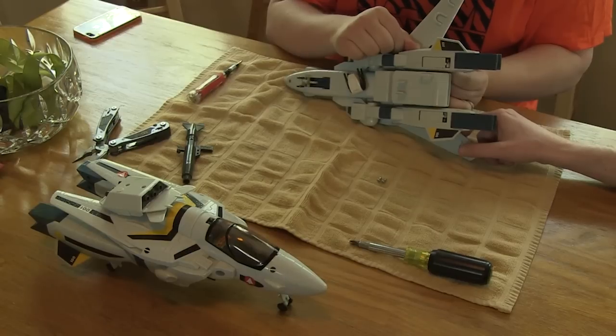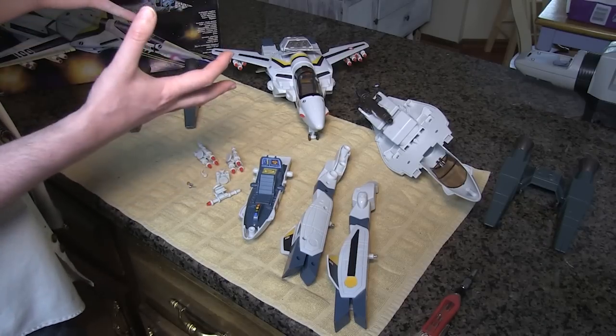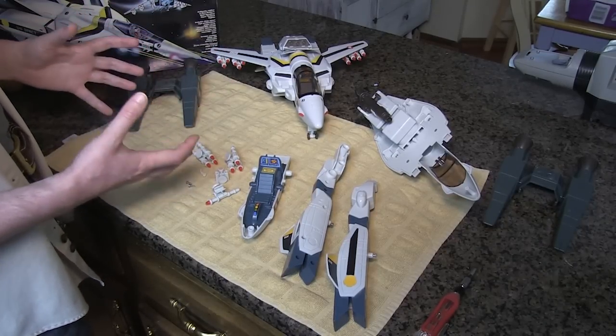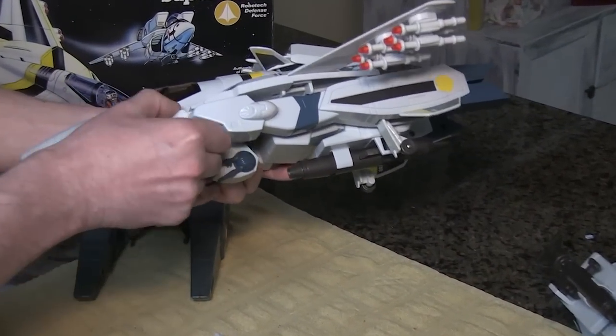Joe and I had no experience with this toy at all, so the first thing we had to do was diagnose how it goes together. What Joe and I had to do was just stare at this thing for a few hours and figure out what we needed to do first. We determined that the first thing we needed to do was disengage the legs.